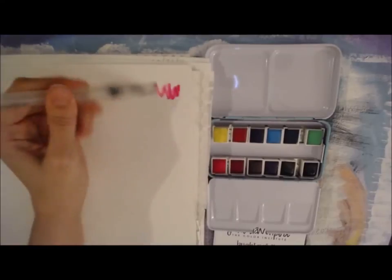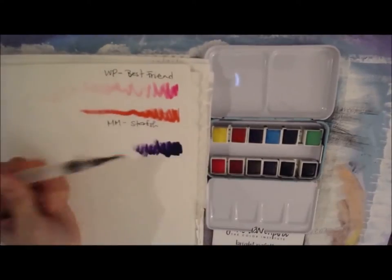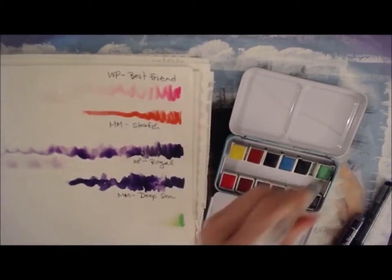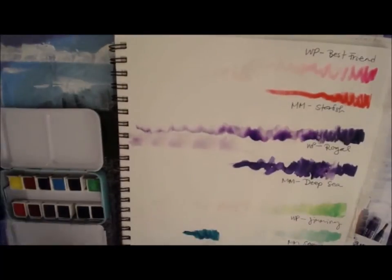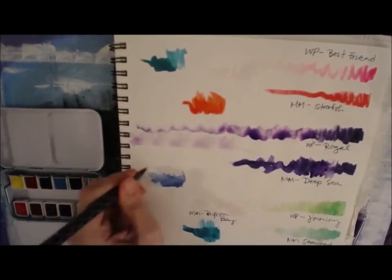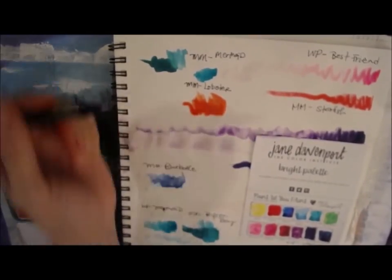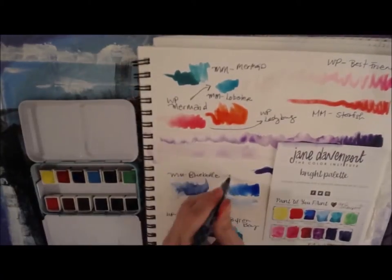As I was going through this color palette I realized I wanted to swatch it out on regular watercolor paper, but also to compare it to some of the mermaid markers because I thought they might be somewhat similar in color. They are still different enough that you can get a lot of use out of both. That was one of the reasons I wondered if I really needed the brights palette since I already have the mermaid markers, but it was totally worth it. I grabbed the last one at Michaels with a 60% off coupon, so it was kind of a no-brainer.